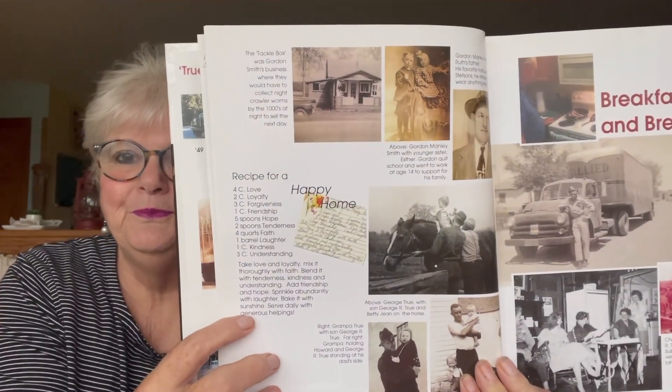This is something I thought was cute, right here in the cookbook — in case you want to take a still. It says 'Recipe for a Happy Home': four cups of love, two cups of loyalty, three cups of forgiveness, one cup of friendship, five spoons of hope, two spoons of tenderness, four quarts of faith, one barrel of laughter, one cup of kindness, and three cups of understanding. Take love and loyalty, mix thoroughly with faith, blend with tenderness, kindness, understanding, friendship, and hope. Sprinkle abundantly with laughter, bake with sunshine, and serve daily with generous helpings. Isn't that nice?